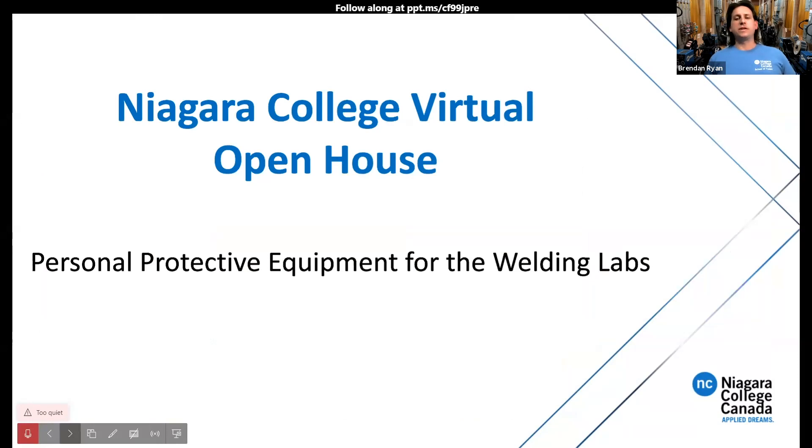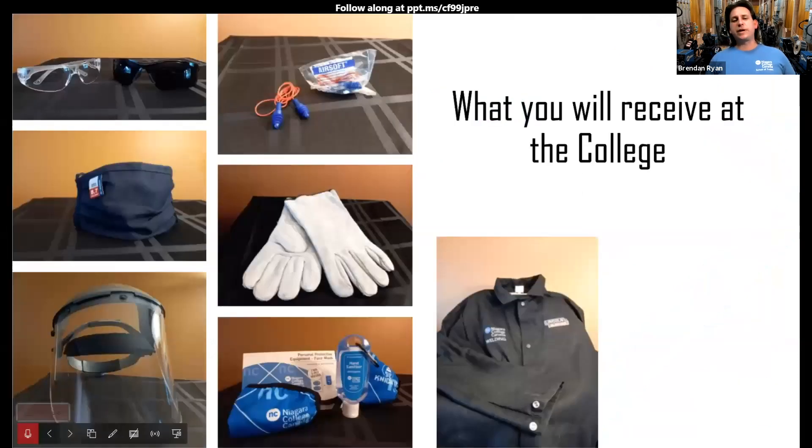Personal protective equipment for the welding lab — a common question is what you'll be wearing in the labs. This is what you'll receive as a student: CSA approved safety glasses, reusable earplugs, a fire-resistant mask, welding gauntlet gloves, a clear face shield, and Niagara College provides packs with masks and hand sanitizer. You'll also receive a fire-resistant welding jacket.